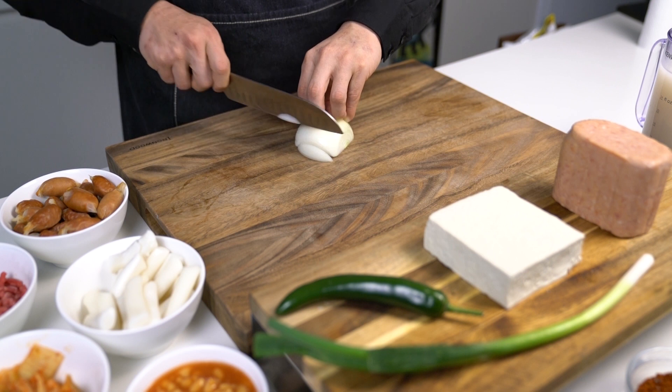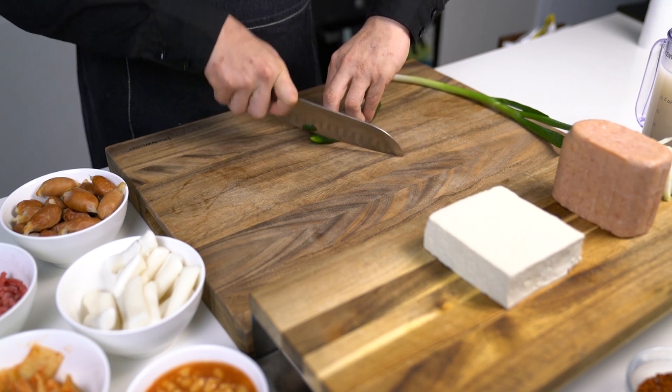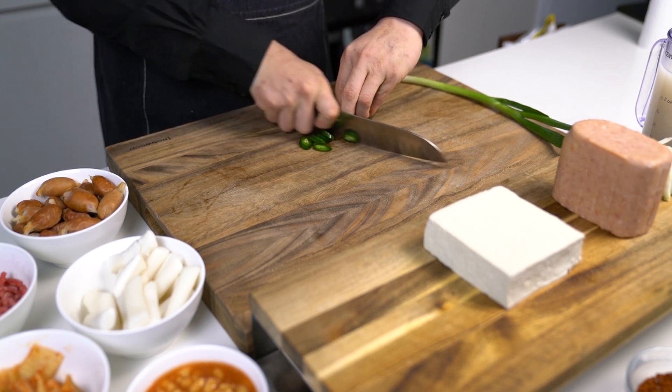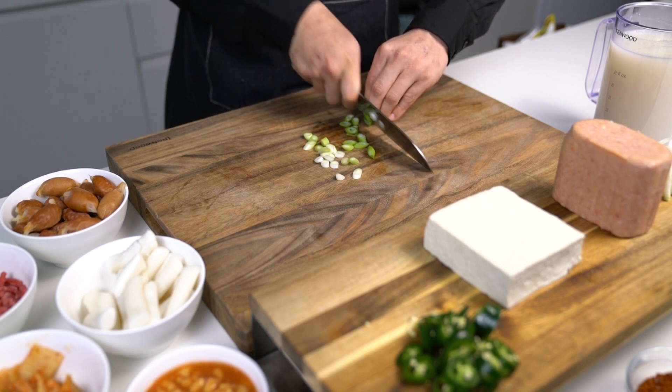Let's start with preparations. Firstly, slice half the onion thick, like so. This is where you can add a kick to it if you love spicy food. If you don't, you don't have to use the chili at all. Next, slice the spring onion diagonally, because it makes the presentation of the dish better.